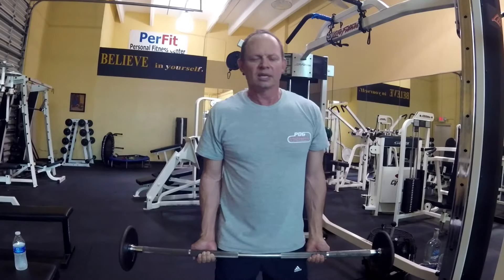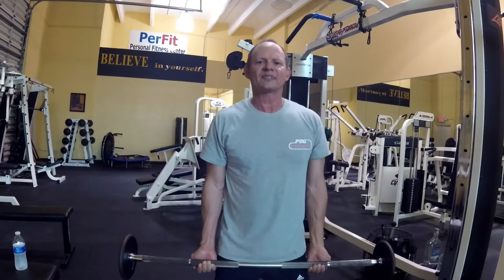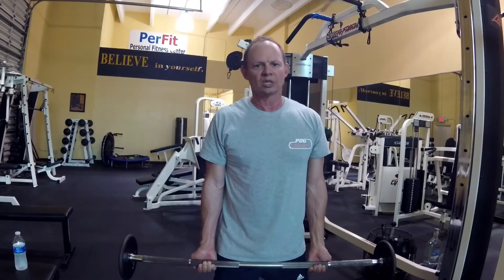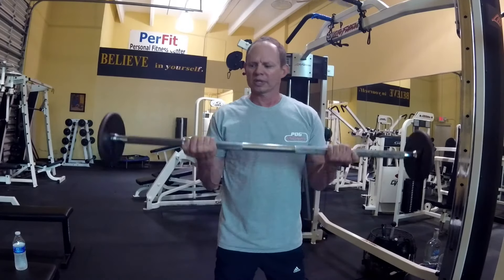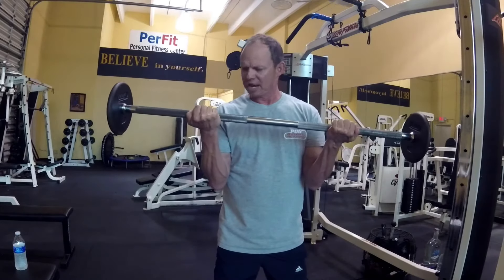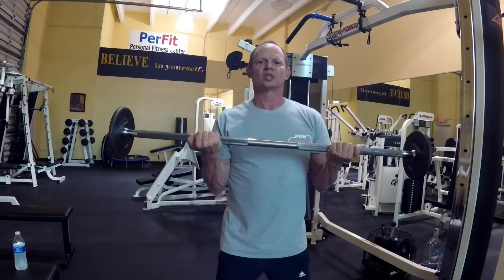The key to doing a standing bicep curl is you have to have your knees bent. If your knees are bent, you will not cheat with your low back. So what you do is bring your hands out to about 90 degrees, biceps nice and straight, knees are bent.